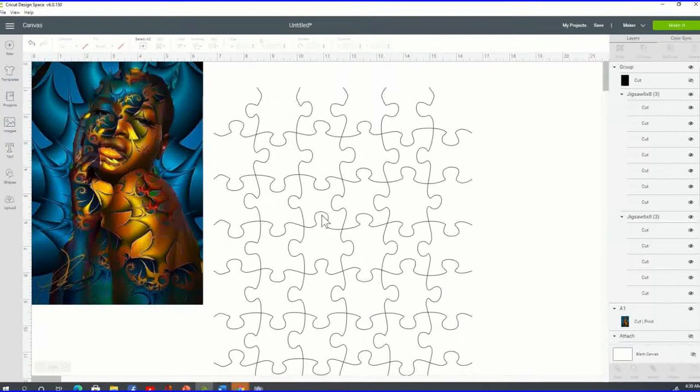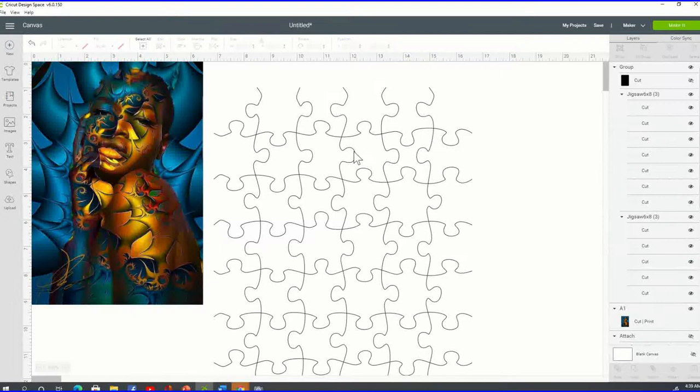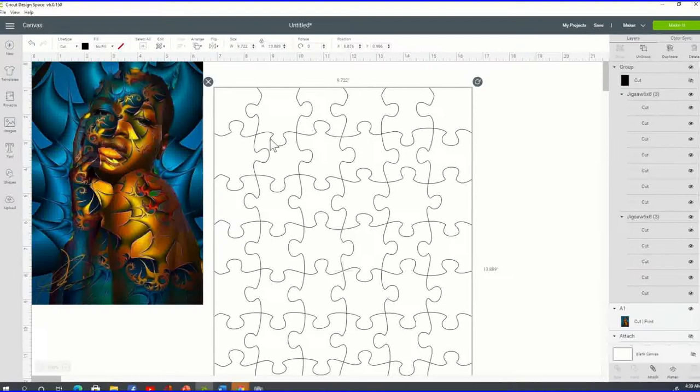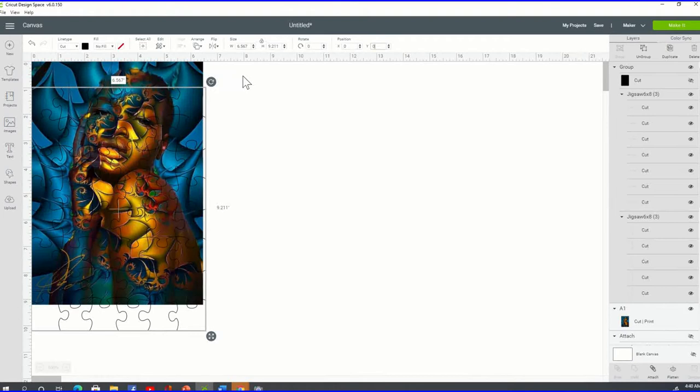Next, make sure your puzzle template is the same size as your image. Select the template, click the lock proportions icon one time, change the width to 6.467 and the height to 9.211. Then go ahead and set the X and Y positions to zero.